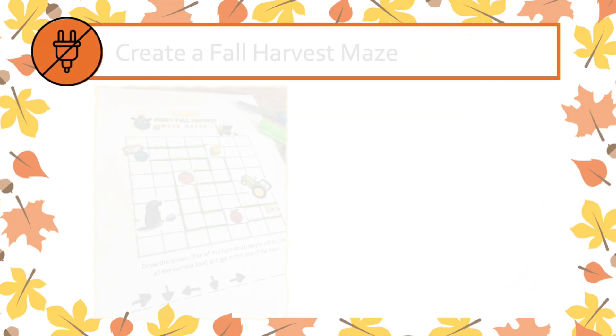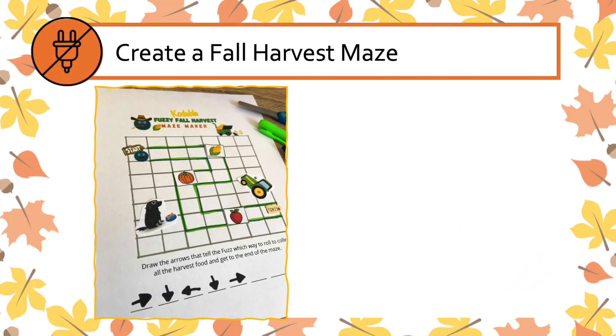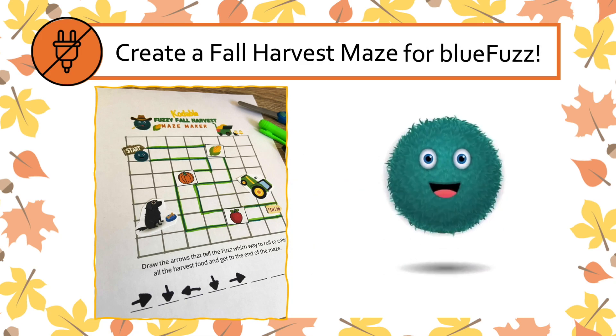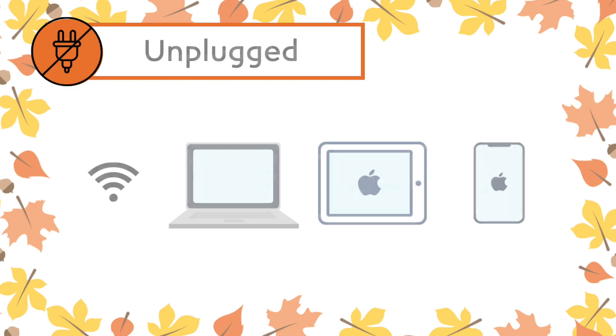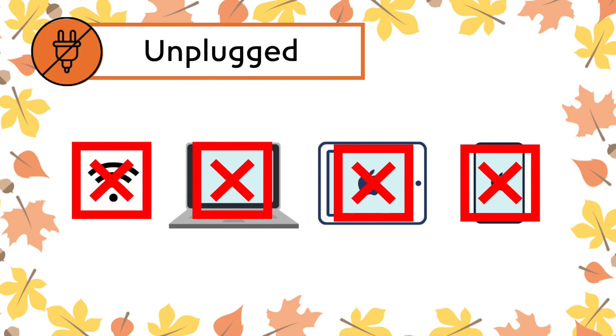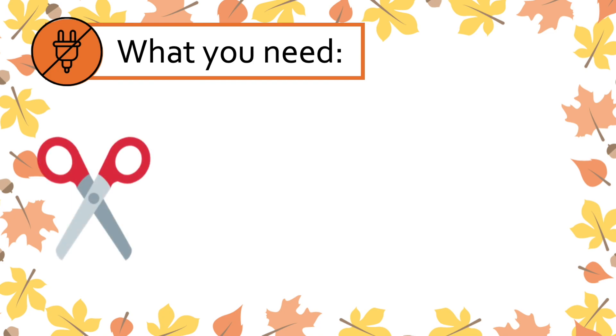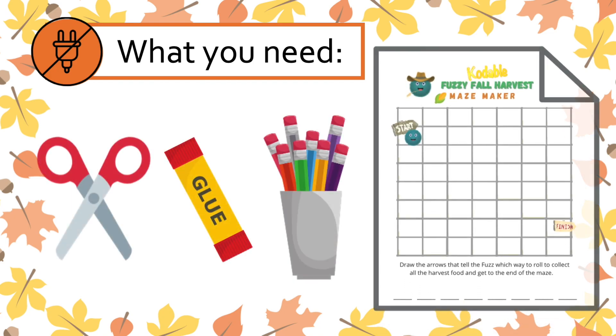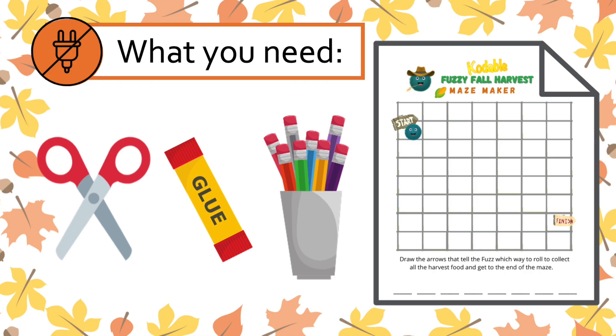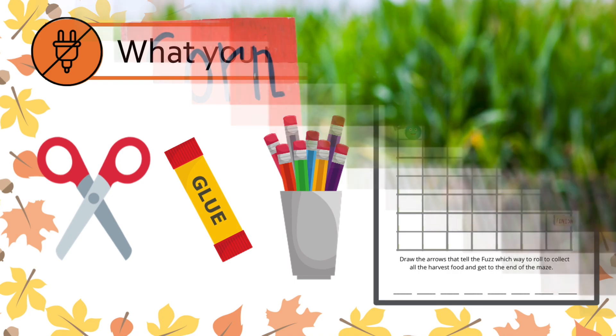In this coding activity you will create a fuzzy fall harvest maze for Blue Fuzz. This activity is unplugged, which means you don't need a computer. Here's what you will need: scissors, glue, drawing supplies, and the fuzzy fall harvest worksheet. You can find this linked in the description box below to download and print. Ready to go? Let's jump in!